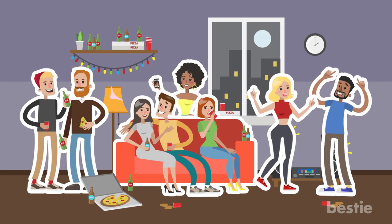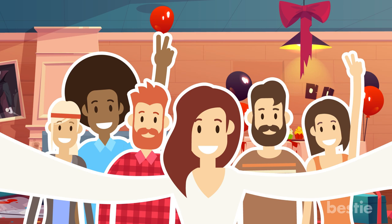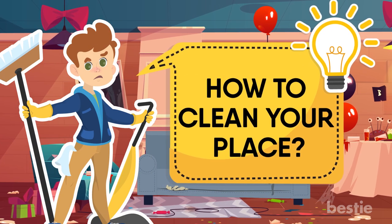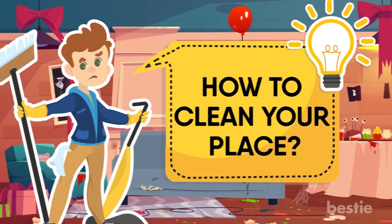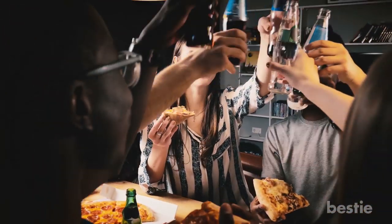So I hear you're having a little get-together this weekend — don't ask me how I found out, I have a huge circle of friends. Want some great tips on how to clean your place? I'm totally not fishing for an invitation or anything. I'm just doing it to be a good Samaritan. I already have plans for the night.